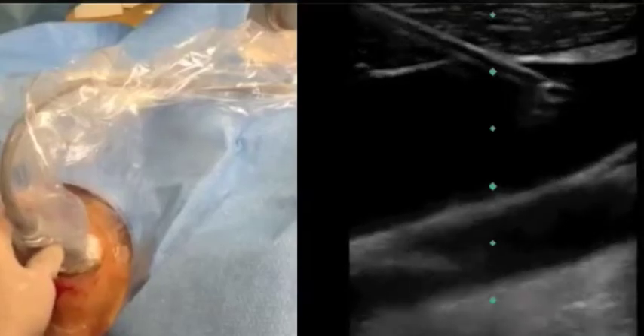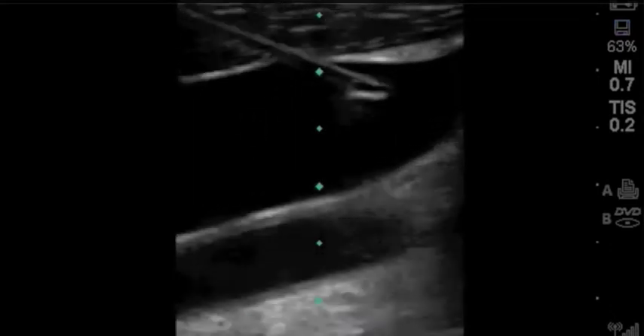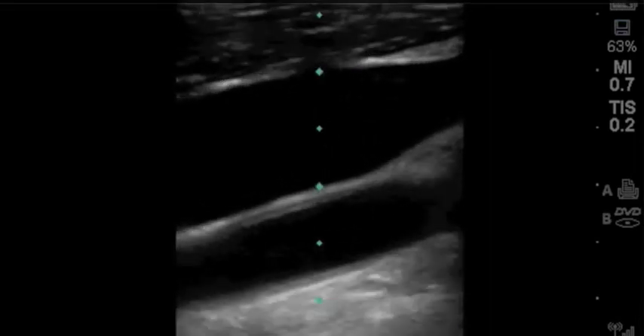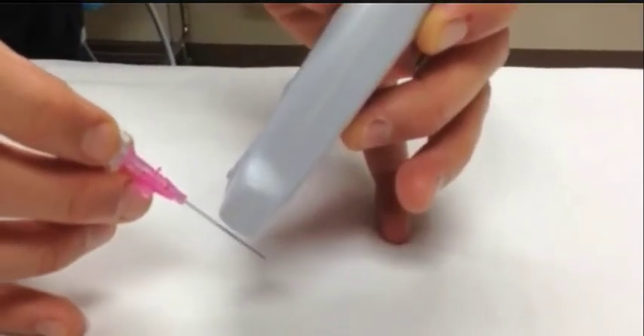If you are not sure of the location of the needle tip, you may turn the probe 90 degrees to visualize it better. The entire procedure can be performed in this orientation as well. It can be difficult as the probe, needle, and vessel all must be lined up perfectly. The ultrasound beam is 1mm thick, and this can be technically difficult, but many physicians prefer this long axis approach as it is easier to visualize the tip of the needle. You don't have to worry about seeing a posterior portion of the needle when the tip is actually deeper in the patient, as could happen with the short axis approach.